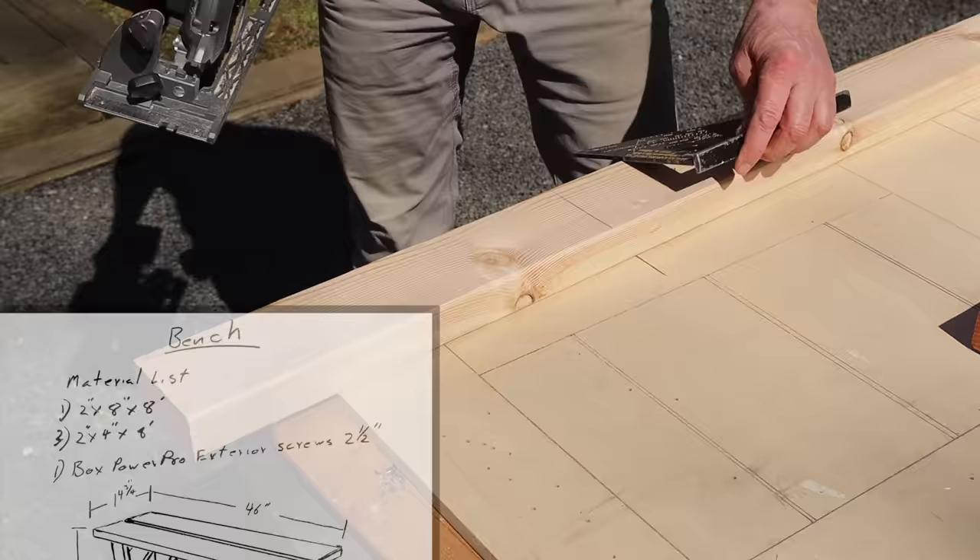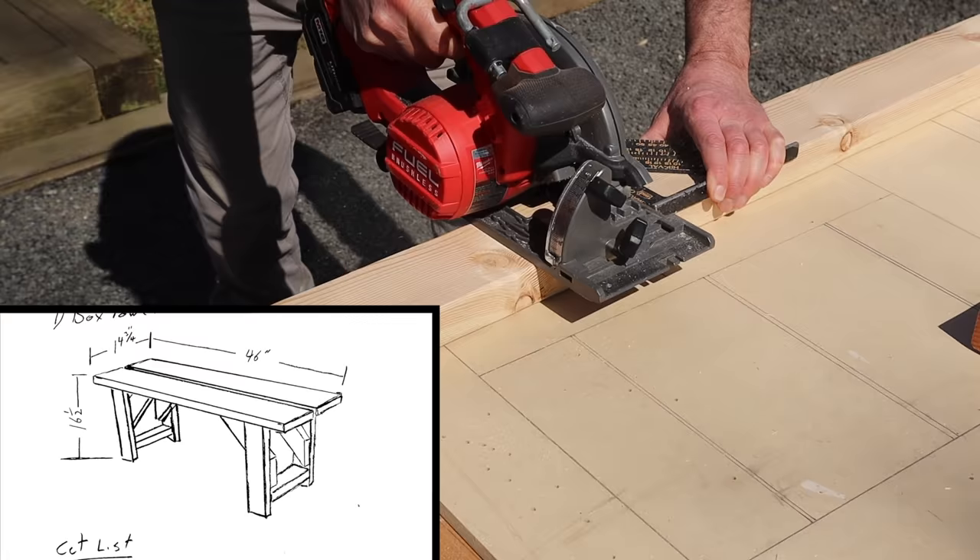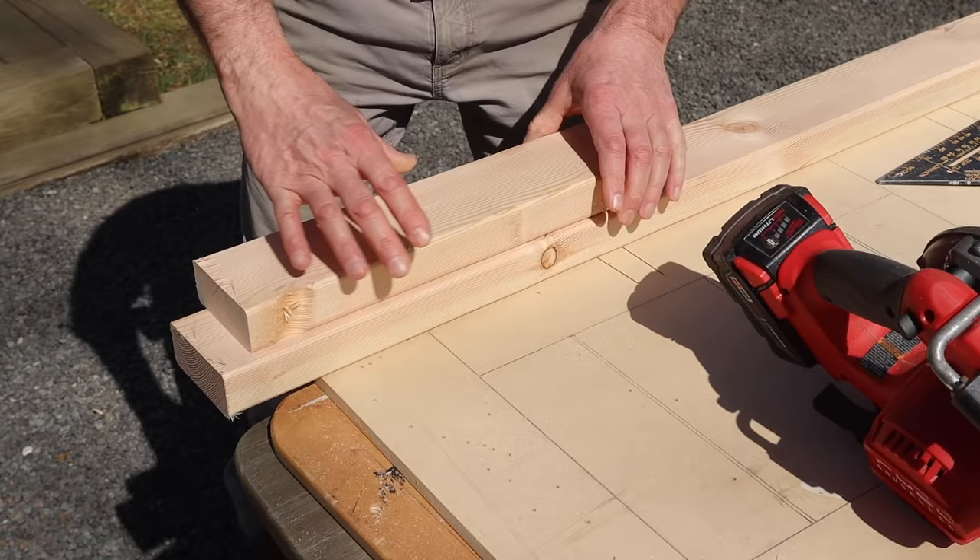I made some simple plans for this project that include a drawing, material list, and cut list. You can find them over at my Facebook — you can download them or take a screenshot, whichever is easiest. I'll have a link to my Facebook in the description below.